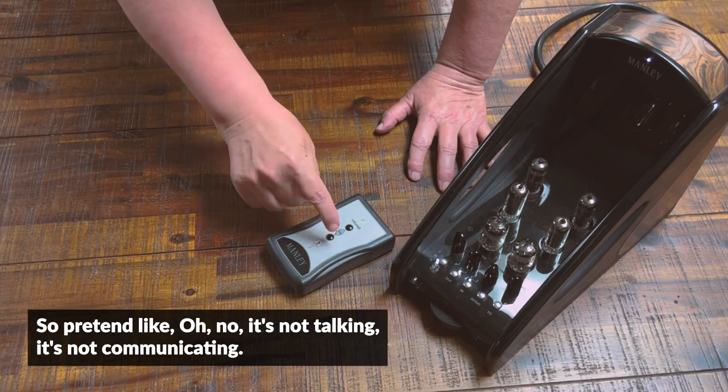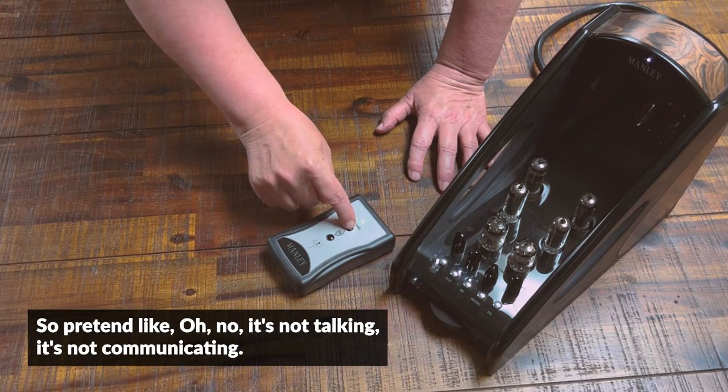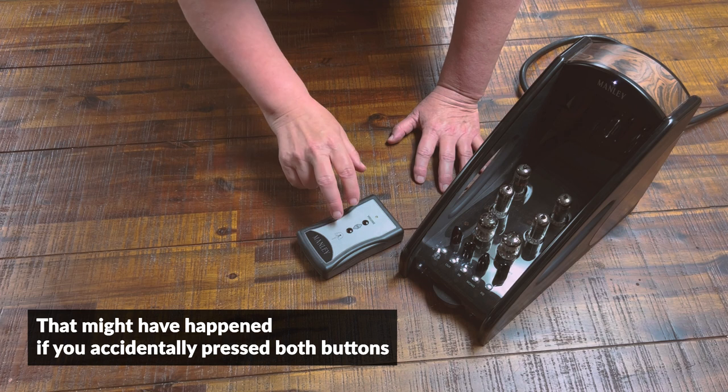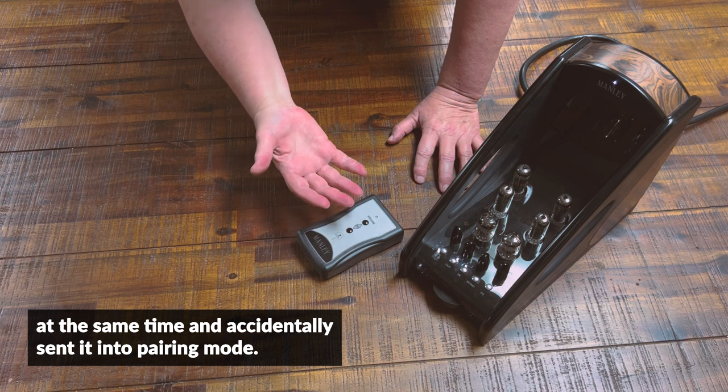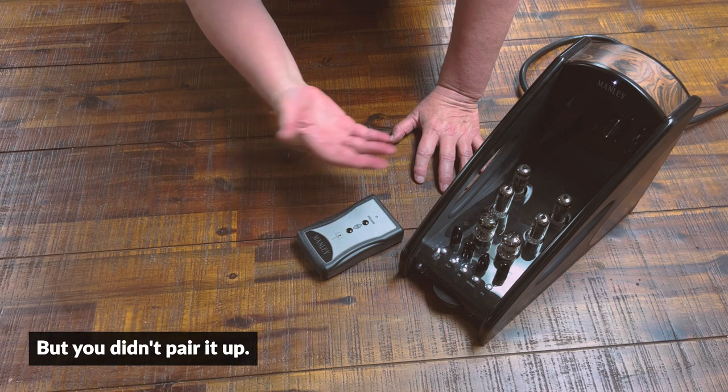So pretend like, oh no, it's not talking, it's not communicating. That might have happened if you accidentally pressed both the buttons at the same time and accidentally sent it into pairing mode but you didn't pair it up.